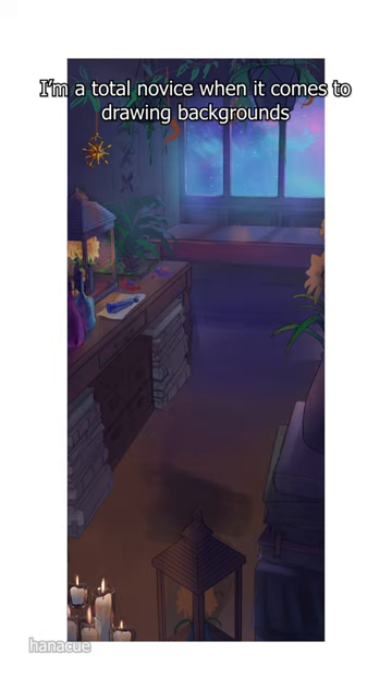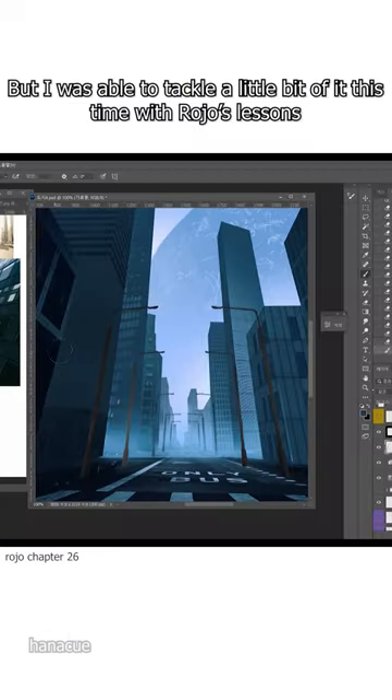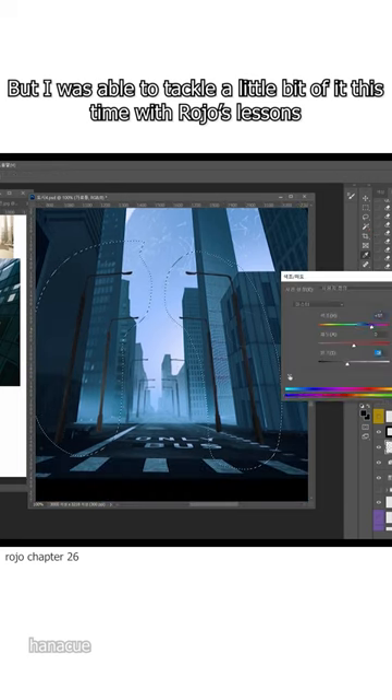I'm a total novice when it comes to drawing backgrounds, and it is honestly scary to me. But I was able to tackle a little bit of this time with Rojo's lessons.